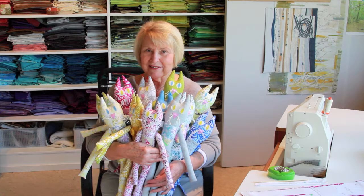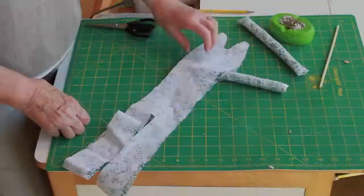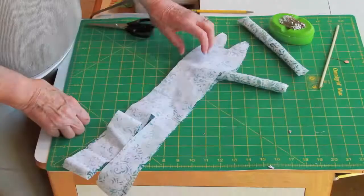I want to introduce you to the Studio Cats, a pattern designed by Valerie Wells. The next step, now that the arms are stuffed, is to add them to the body.